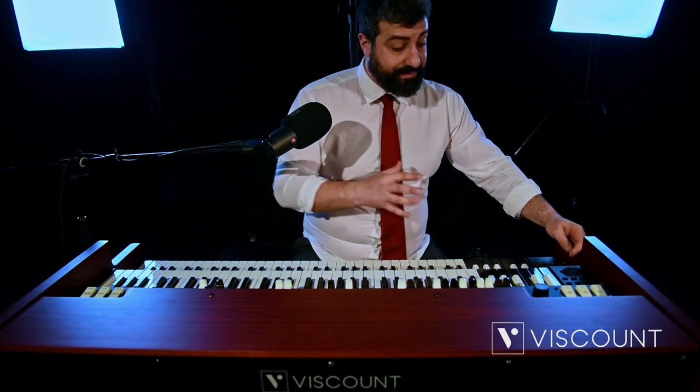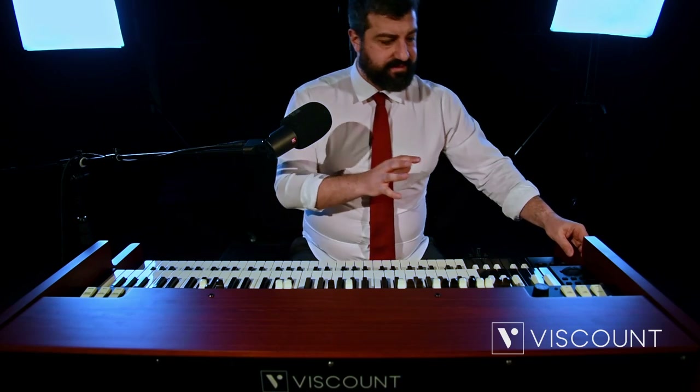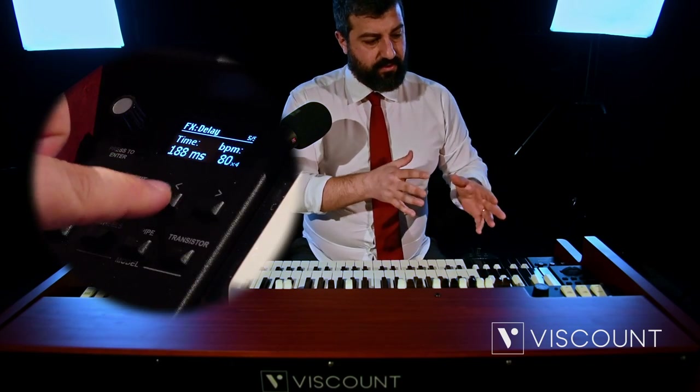Phasers as well. The best way to find those is by pressing the Edit button, which takes us to our menu with the effects.